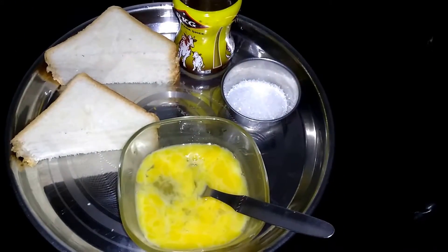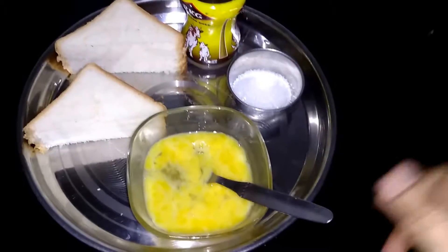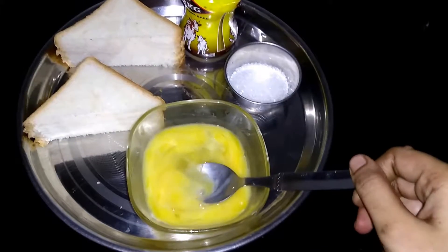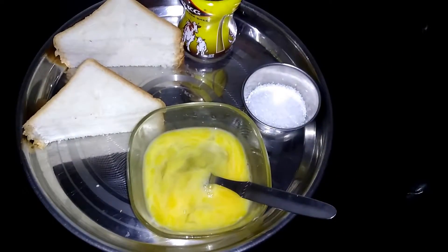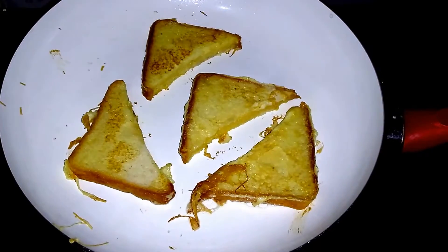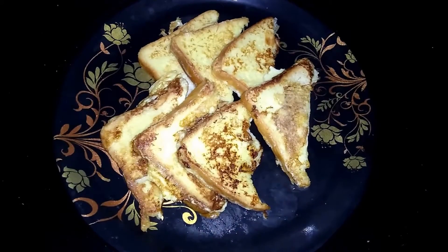We will add the egg to the pan. First, let's stir the egg in the pan. We will cook and fry the egg in the pan. After adding the egg in the pan, continue frying.